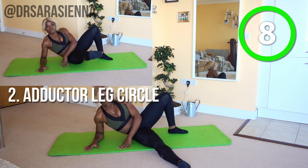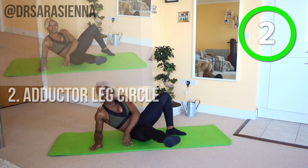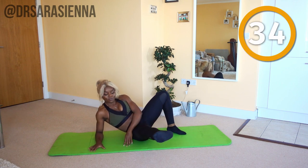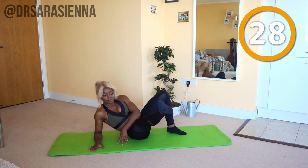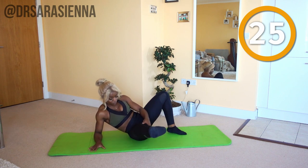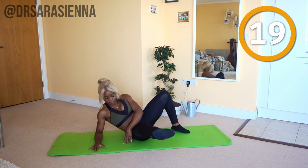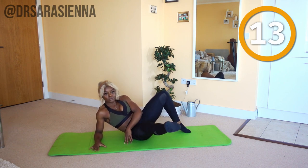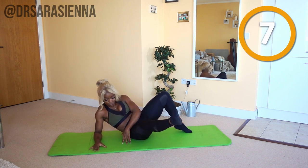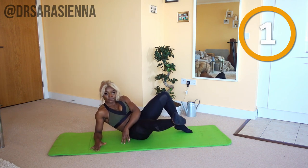Then we're going to go back in with some circles on the same leg. Ready and go. Pointing that toe, I want you to draw some circles. Imagine the leg is a paintbrush — a paintbrush so good that Bob Ross would be jealous. You're just going to paint some beautiful circles with that leg, feeling gracious, elongating that leg, lifting it off the floor around about 30 degrees, turning the leg slightly out. You'll feel this in your inner thigh and in your quads. Keep going in the same direction and remember what direction you're going in, and relax.